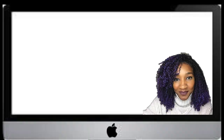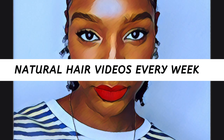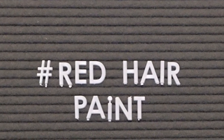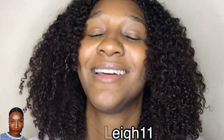I want to try it today. Hey guys, welcome to my channel. I am Miss Lauren Lee 11 and as you can tell by today's title, I will be trying the Mofajang hair paint wax again.